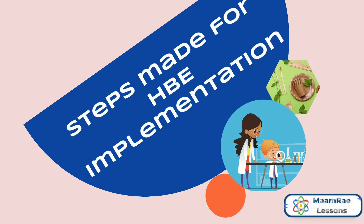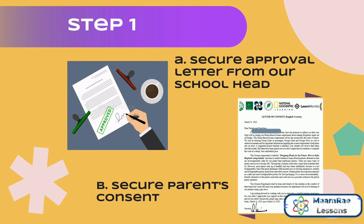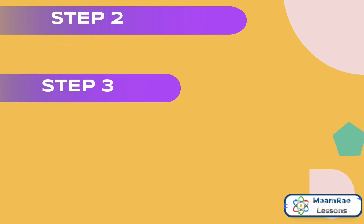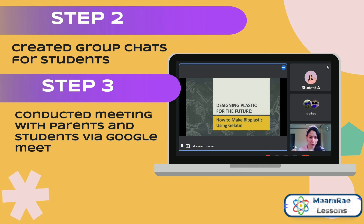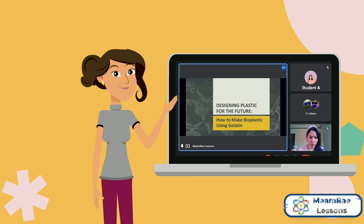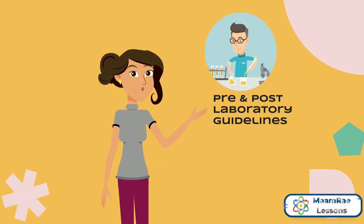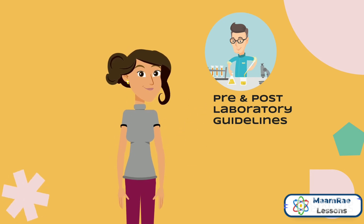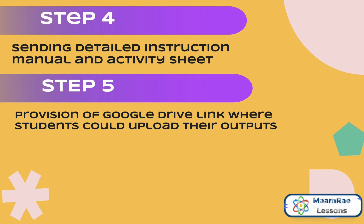These are your steps made for HPE implementation. Step 1: secure an approval letter from the school head and secure parents' consent. For steps 2 and 3, group chats for students were created as well as conducting meetings with parents and students via Google Meet. During the meeting, it is important to discuss the materials to be used and everything that the students will be performing in the experiment. It is also important to remind them constantly of the pre and post laboratory guidelines for safety purposes. Step 4: sending a detailed instruction manual and activity sheet. Step 5: provision of a Google Drive link where students could upload their outputs.